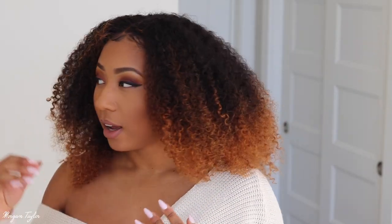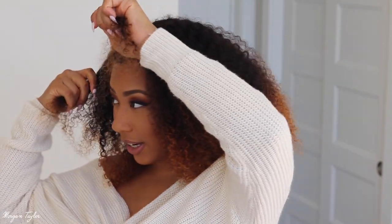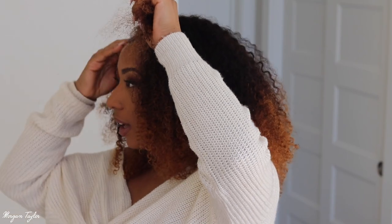Let me turn around and show y'all the back of it. So yeah, that was the back of the hair. I might make a side part just to see how it would look — that might be another video. I really don't wear middle parts, so I think a side part would be cute. I'd probably have to wash it and let it dry parted like that.